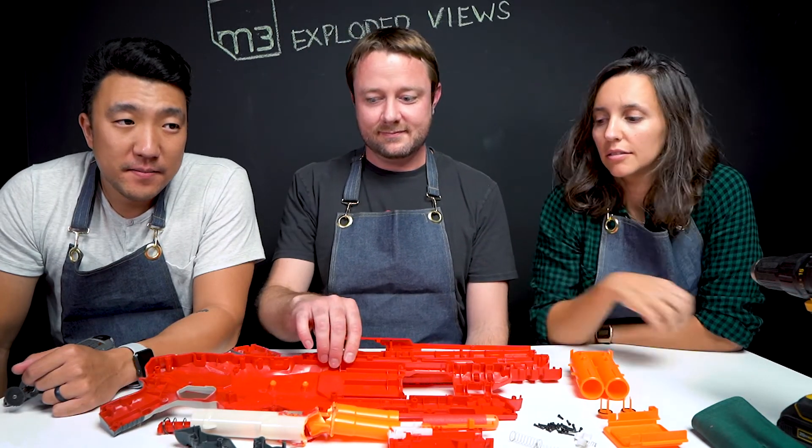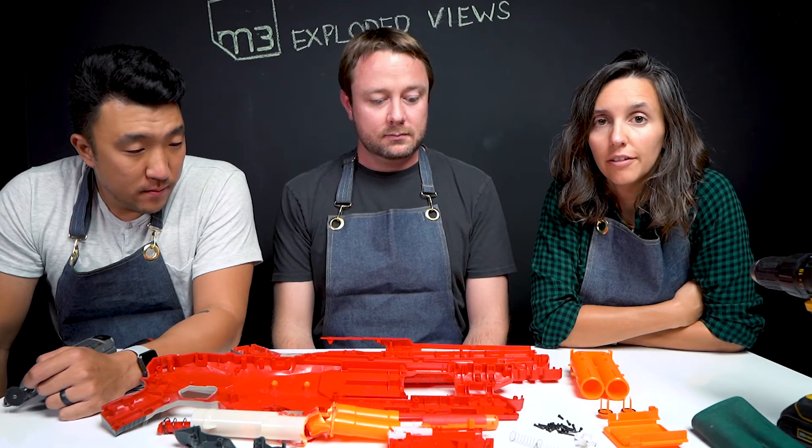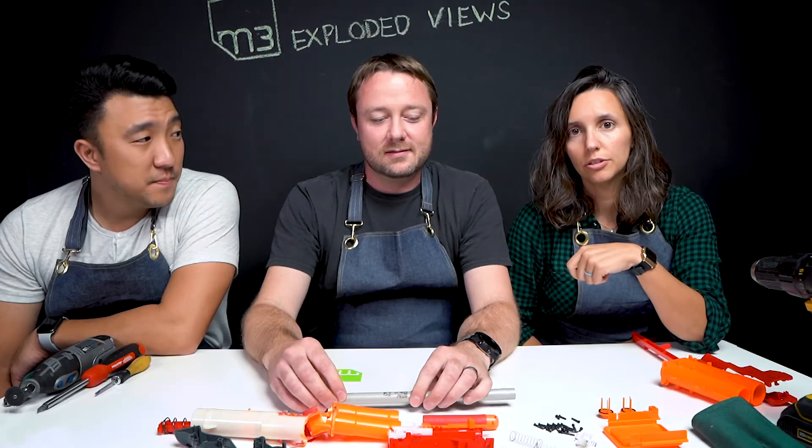Well, I think that wraps up the Nerf Double Breach teardown. If there's anything we missed or anything you have questions on, feel free to leave us a comment in the comment section below. If you liked what you saw, please subscribe and give us a like, and we'll see you next time on Exploded Views.